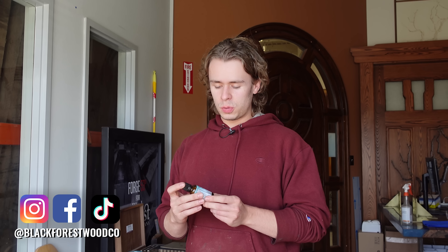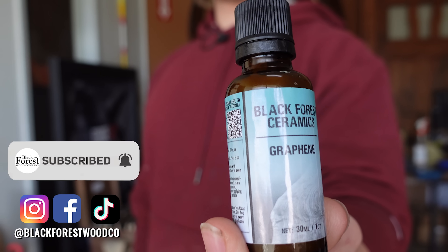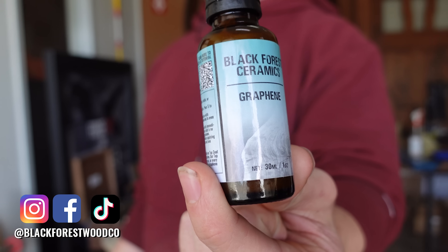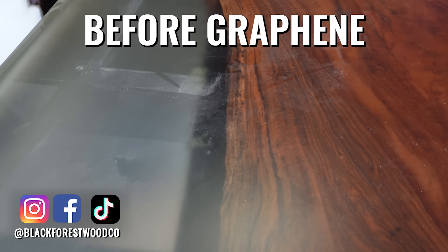Hey everyone, it's Dylan from the Black Force Wood Company. This week we're going to be introducing a brand new product that we're releasing — it's our graphene coating. This is going to be in addition to our ceramic line of products that we already offer.